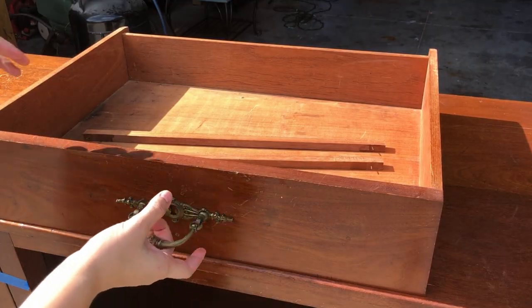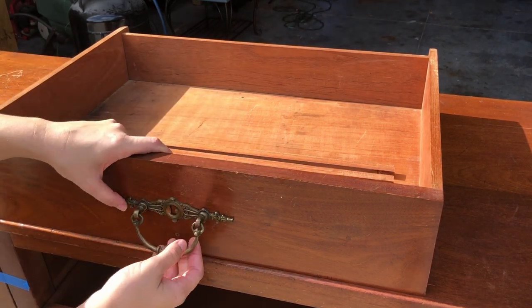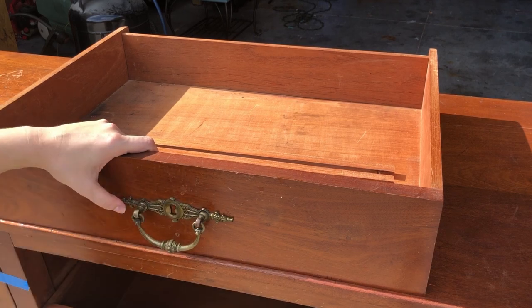This drawer was not on any kind of runner, but it looks like the pieces are still there, so that's great. Not only will this save me money, but these are gorgeous, so I'm definitely going to be keeping the hardware.